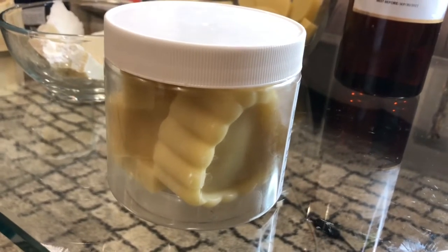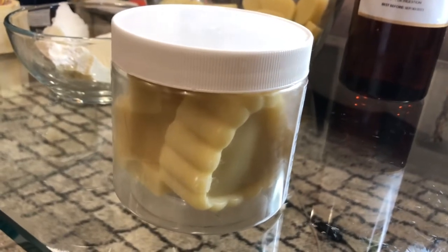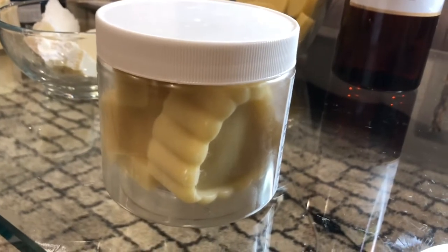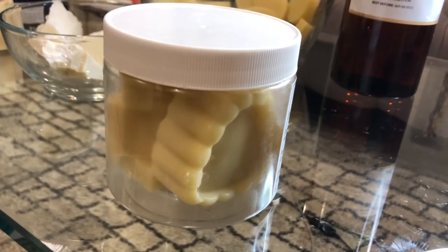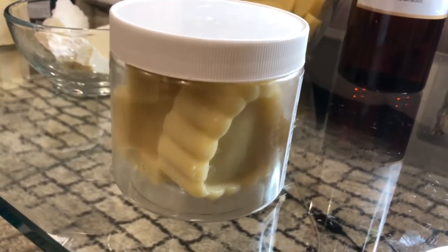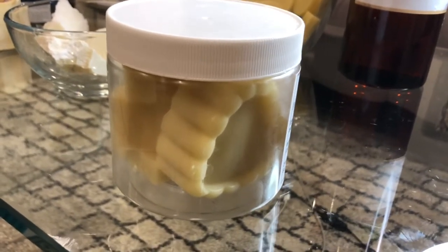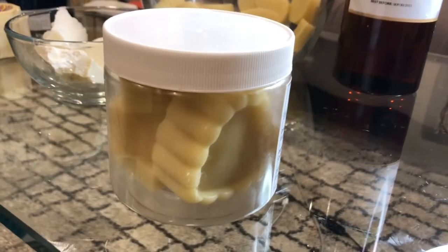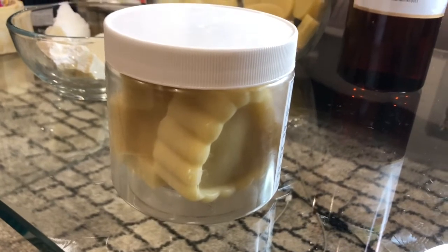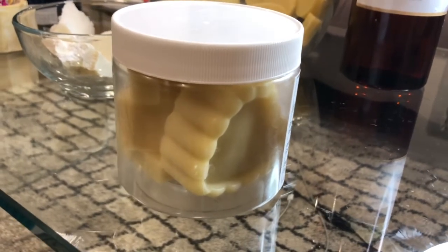I can also make them in a color — they come in different colors. I don't have a sample to show you, but I can add colors that don't leave any stain on the skin, just a little nice tint. I can make them with bronze, which will give a slight tint to your skin — perfect for summer. Or different colors like pink, blue, or purple — whatever you desire.